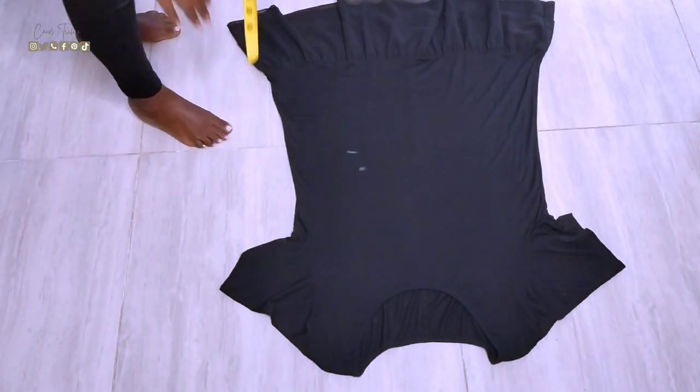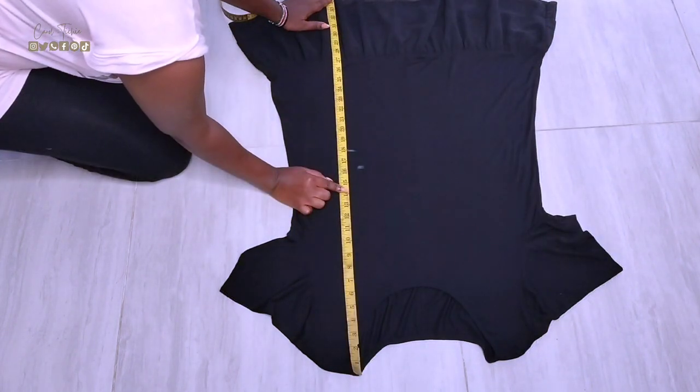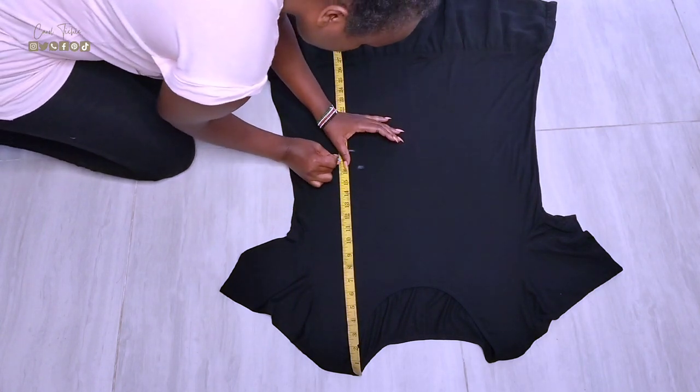I start off by laying down the dress and assessing what needs to be done. For this one I wanted to split it into two, so I located the center, marked it, and cut it.